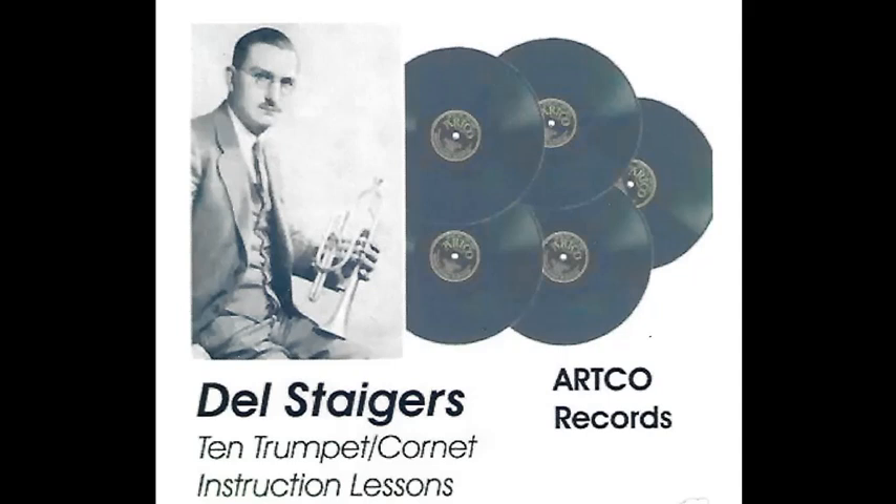I wish to stress the great benefits you will derive from a thorough review of these first ten lessons.